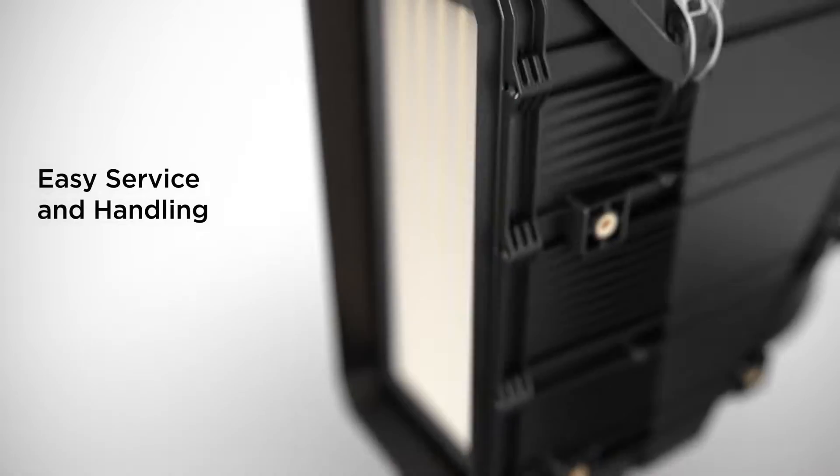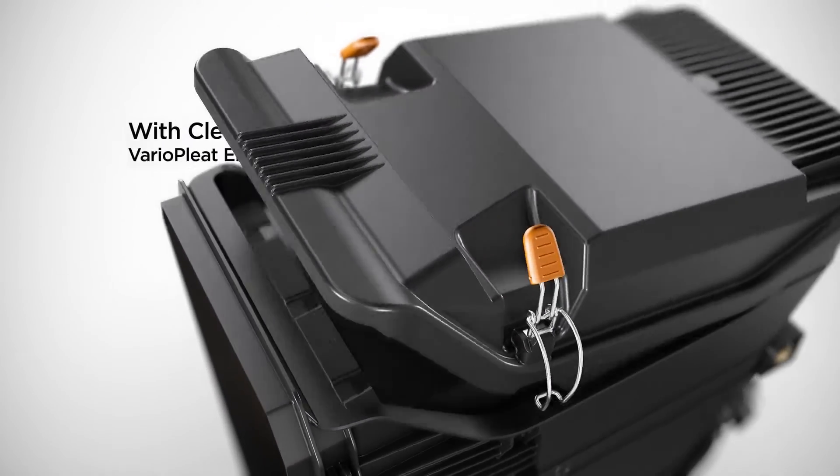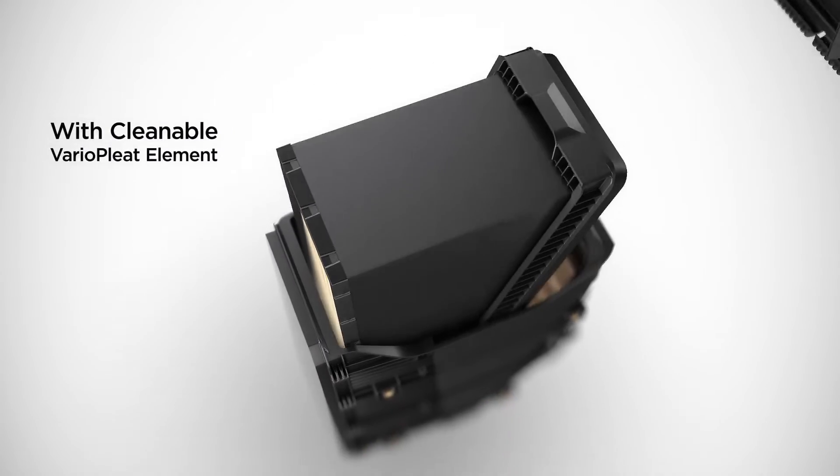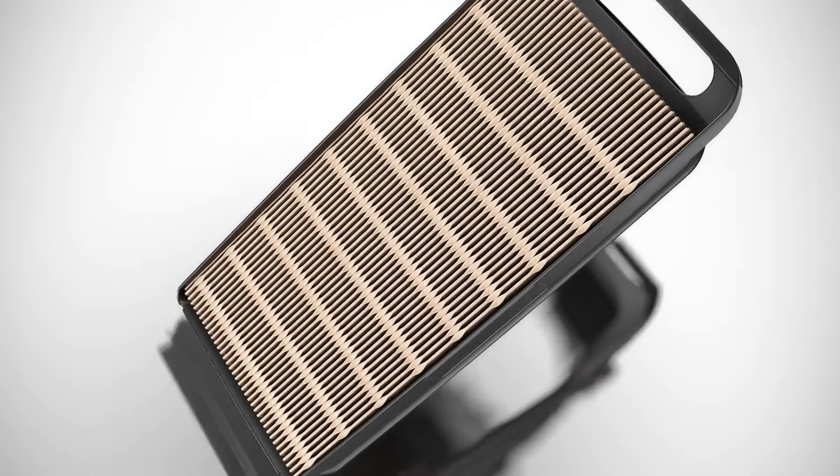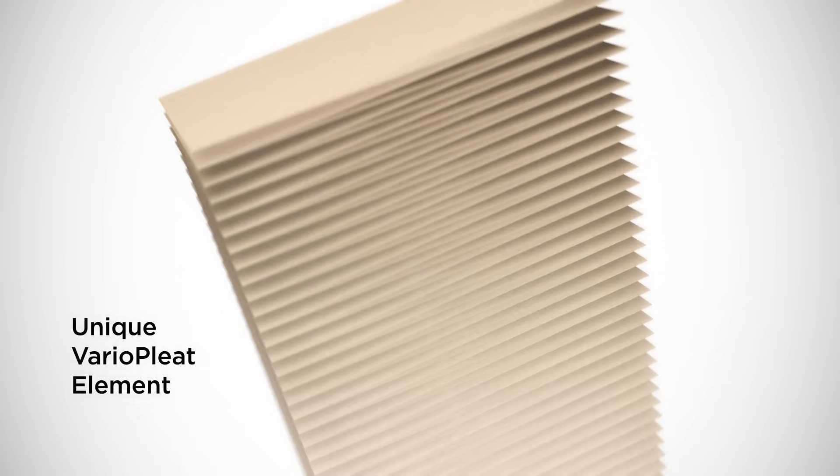A special comfort fastening system allows access to elements without the need for tools. Handles on the main and secondary elements simplify handling. The element is manufactured as one piece and offers ideal flow characteristics.